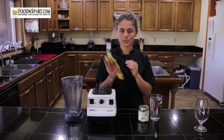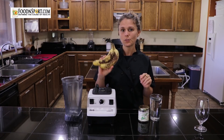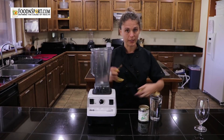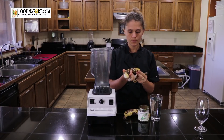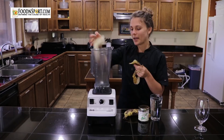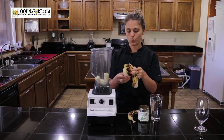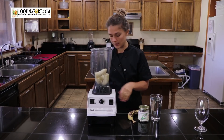So what we're going to do is start with a few bananas — you can use as many or as few as you'd like — and we're going to put them into our blender. This recipe is not an exact recipe; you can use a higher banana to water ratio for a thicker consistency.